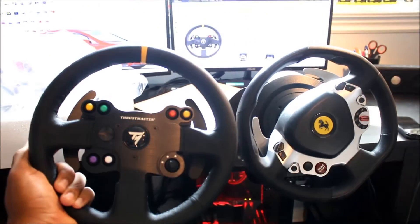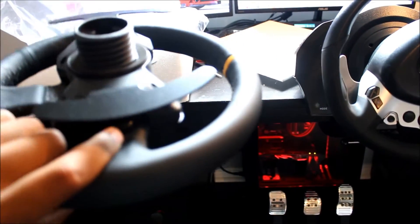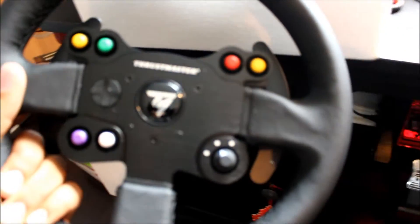Looks much better too. I got this for $2.50 Canadian shipped, arrived in two days — actually it arrived in one day.